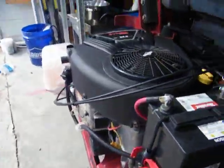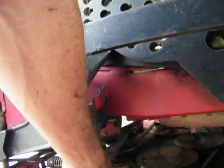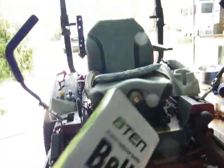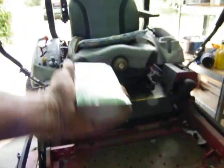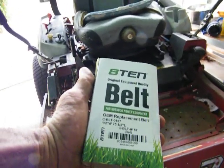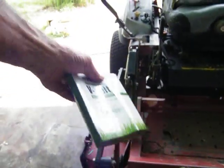The new belts are on — that was a piece of cake, nothing to it. All you need is a half-inch drive to move the tensioners. This is a 52-inch deck; here's the drive belt and the deck belt.